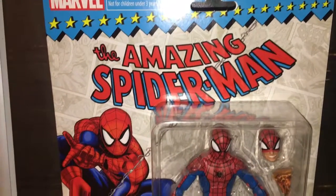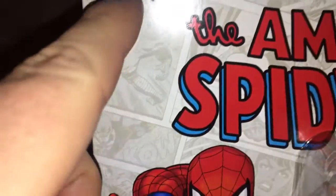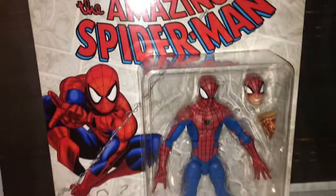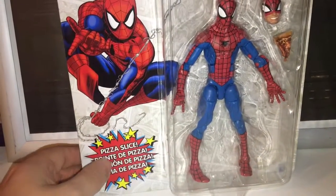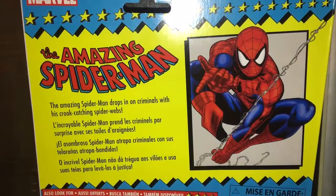So the packaging, I think, is the real sale point on this figure. That is very nice art and we've got some nice comic book action, which I think is the main selling point. And on the back there's a little kind of mini bio.